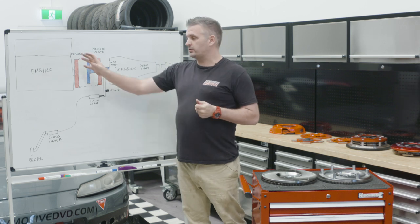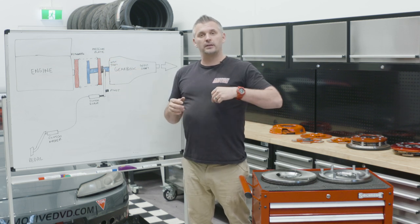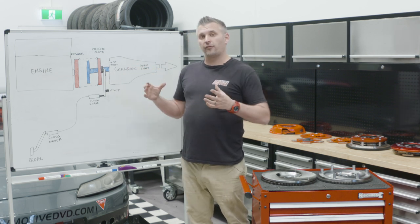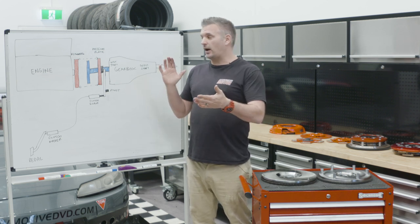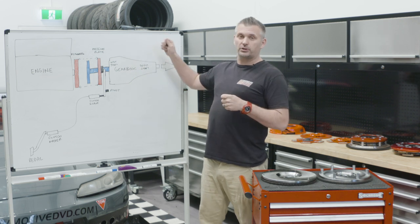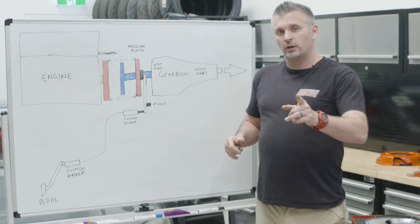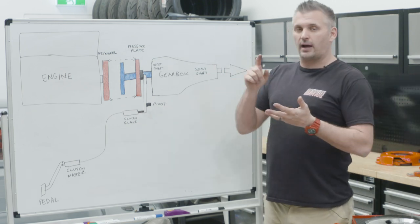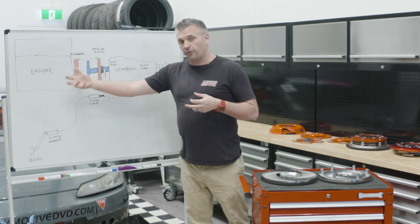The flywheel and pressure plate together are attached to the engine, so they are transferring all of the torque from the engine. Rather than saying torque, let's talk about inertia. All of the inertia of the engine ends up in the flywheel and pressure plate. The heavier the flywheel and pressure plate combo, the more inertia it has — in other words, it's harder to stop it as you start to clamp down onto the clutch plate, because the clutch plate is attached to the gearbox, which is attached to the tail shaft, to a diff, and then all of the wheels and tyres. So you have all this inertia from the drivetrain, but you also have the friction of the wheels and tyres to the ground, which is affected by the weight of the car.